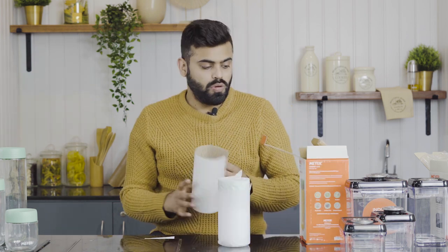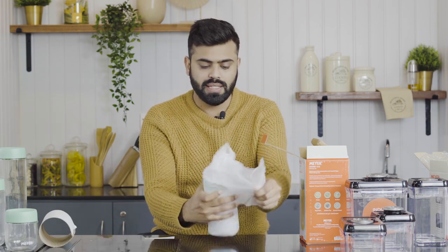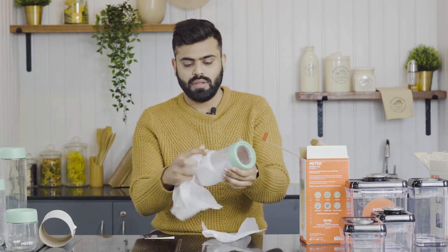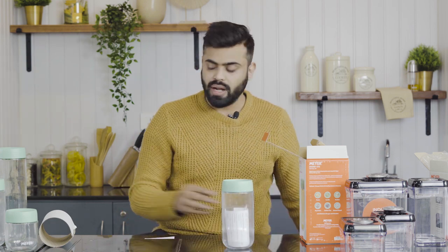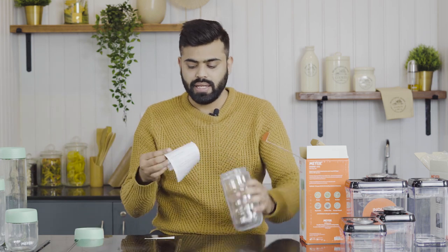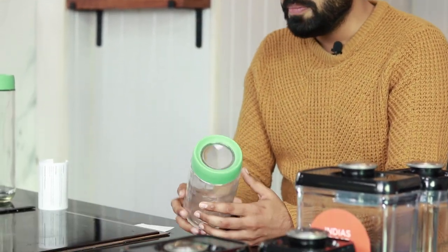The box opens up with some packing material, and this is how your product looks. It comes with all the use and care instructions on how to use, store, and clean it. When we talk about this container, it is made from shatter-resistant glass, is highly durable, absolutely food safe, and FDA approved.